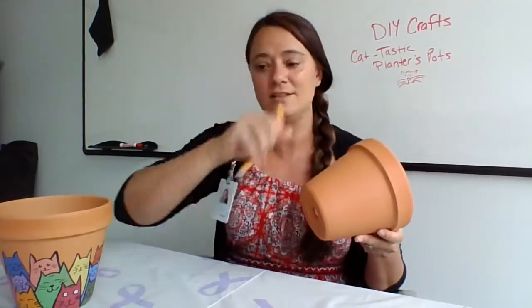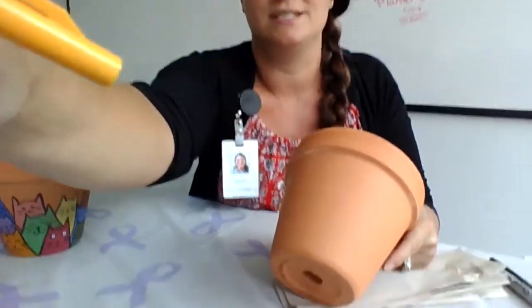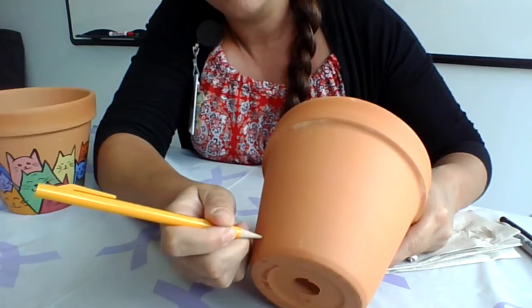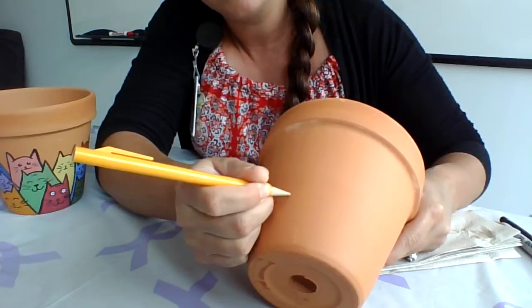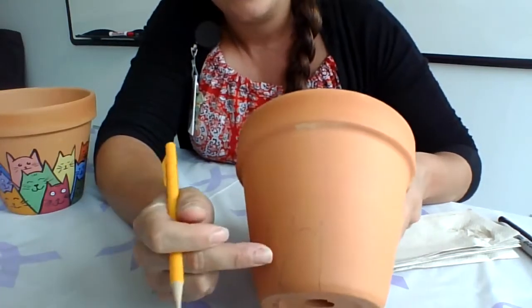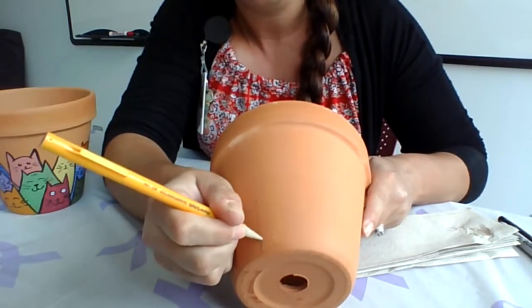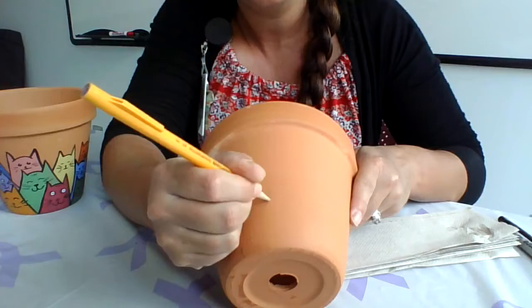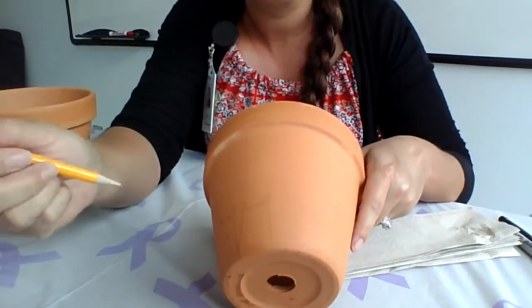First things first, take a pencil and start drawing little cats, layering them on top of each other. Start from the bottom and work your way up — make some pointed ears, make a head, make some more pointed ears, and then go straight back down. Do that all the way around. It doesn't matter if your lines are super dark or not because you're going to cover them with paint anyway.